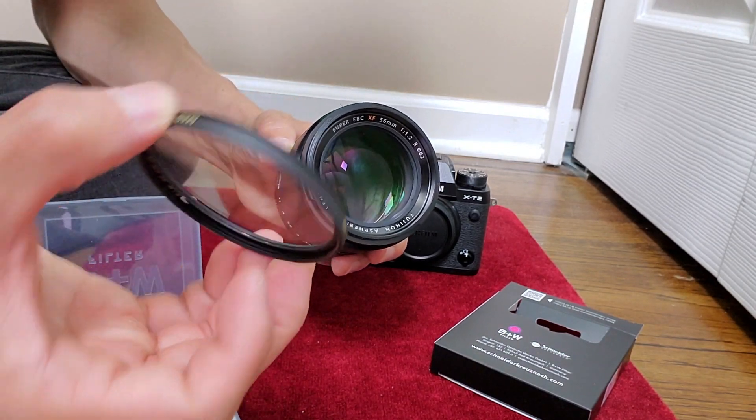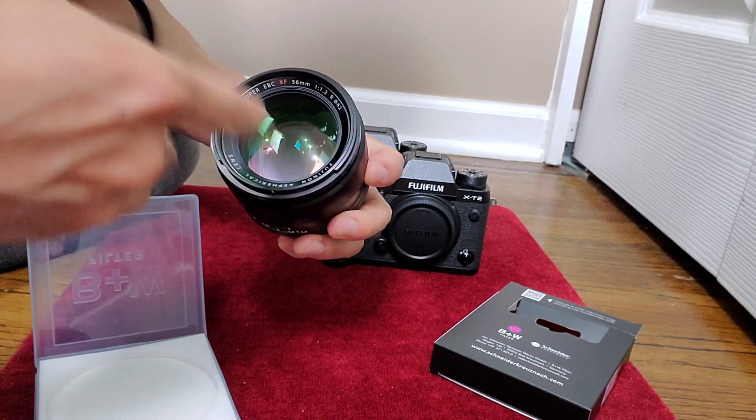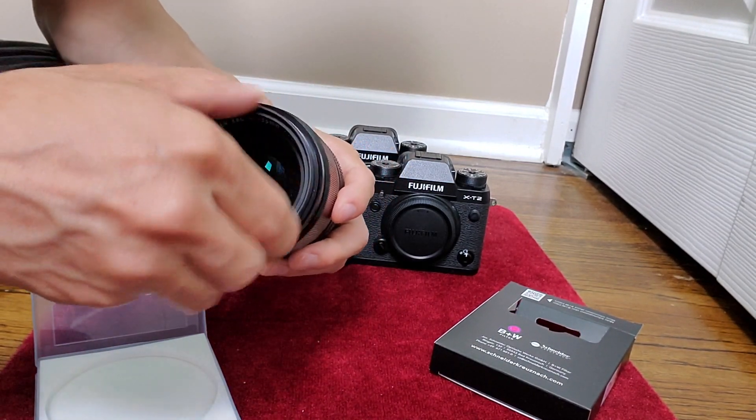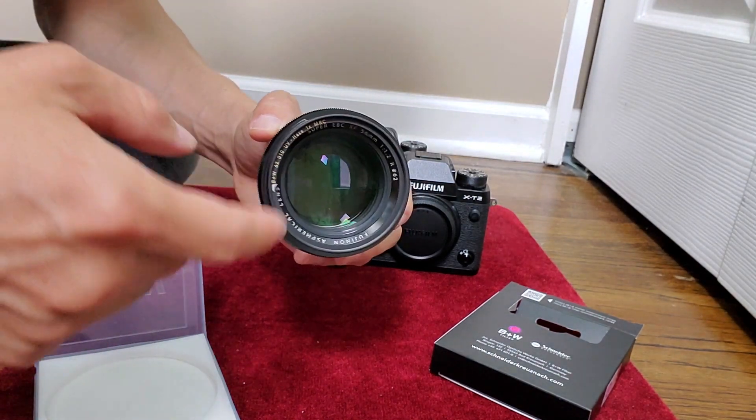I'm going to go ahead now and screw this on. I'll make sure all the dust is gone first, and then go ahead and screw this on. You can always take it off.